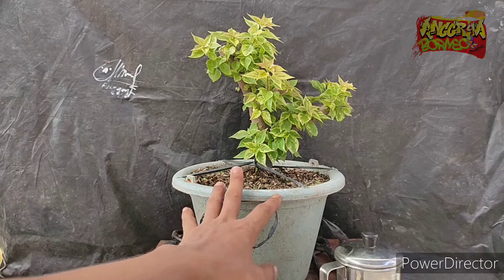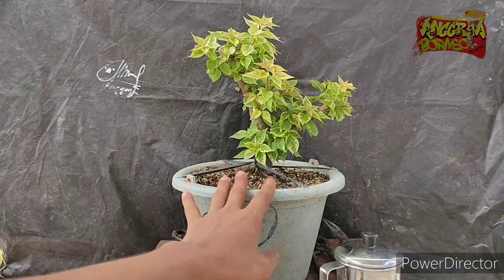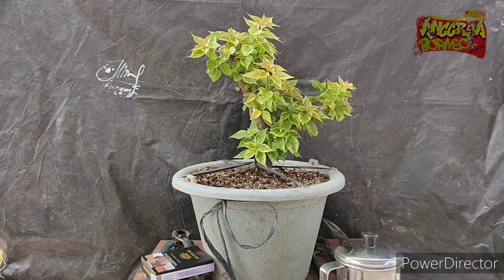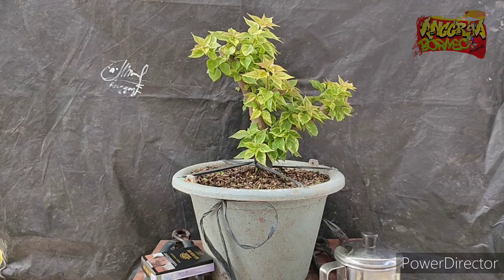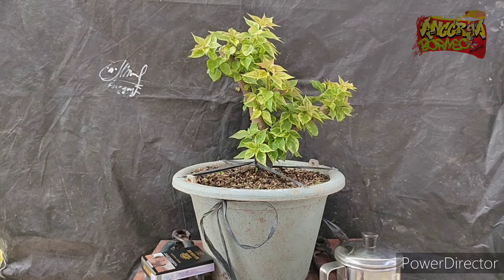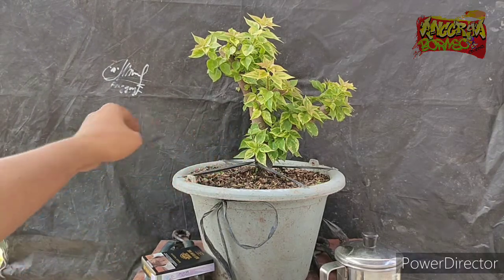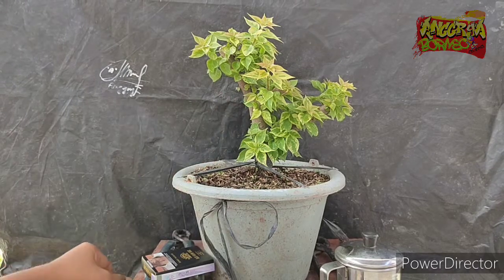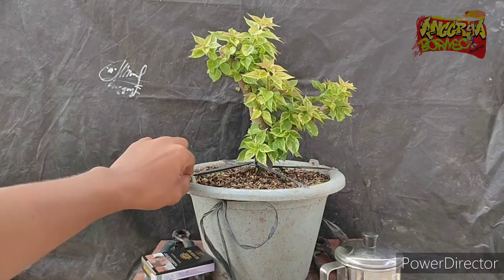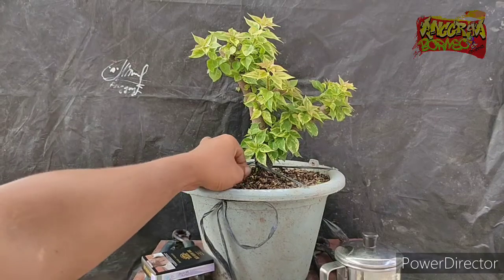Because our previous experience showed it was difficult to survive without the cover, we tried using the sungkup (dome cover) method this time. And after trying the sungkup method, here are the results — the leaf growth is large and lush. We are letting it grow dense for now to accelerate root development. Perhaps after two or three months, we will then shape it into a Bougainvillea Singapore bonsai.